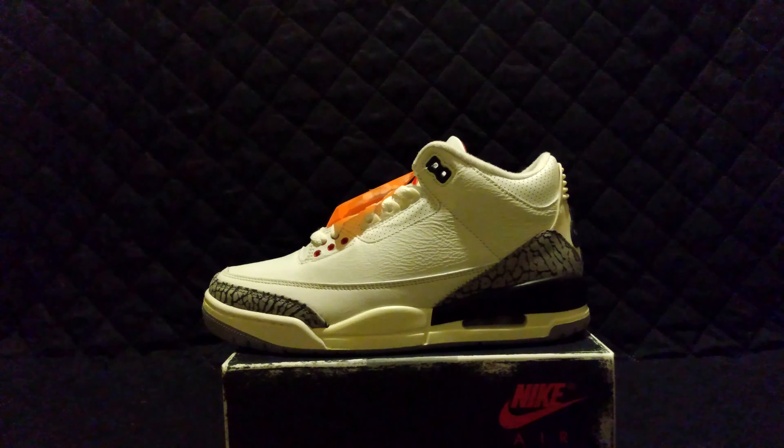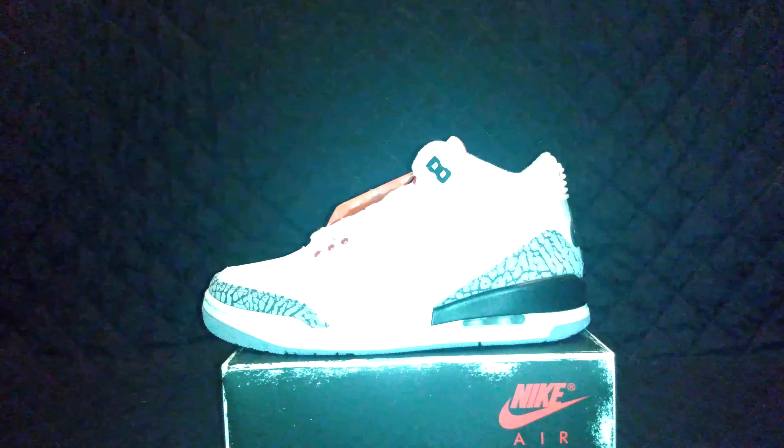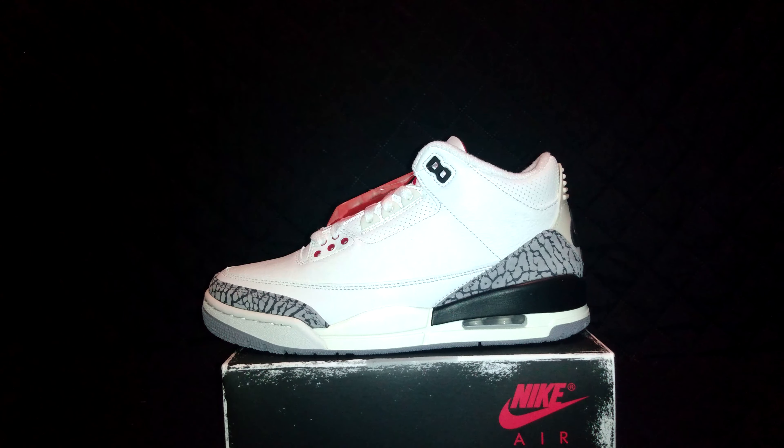Everybody stay safe, have a nice day. Jordan Three White Cement Reimagined.